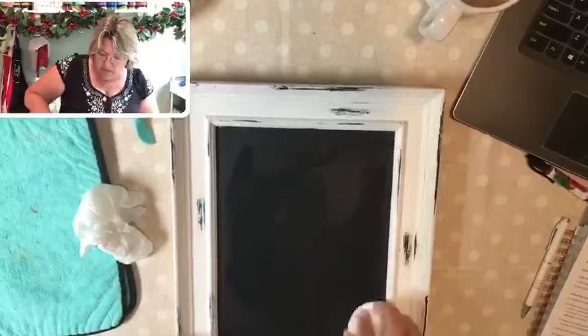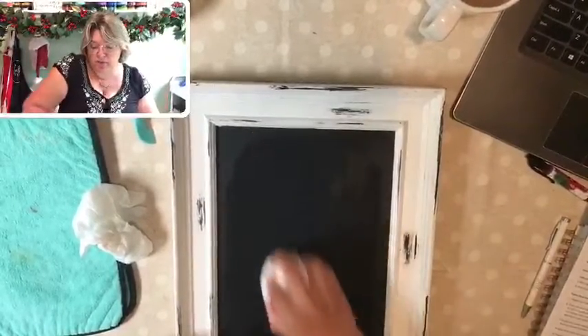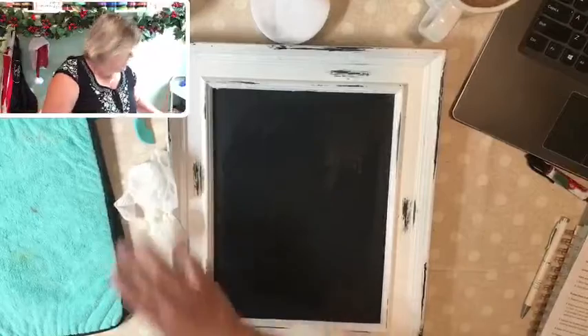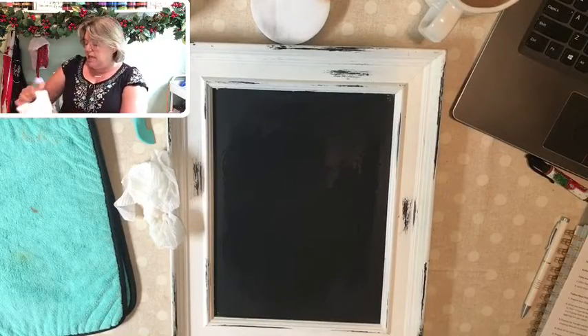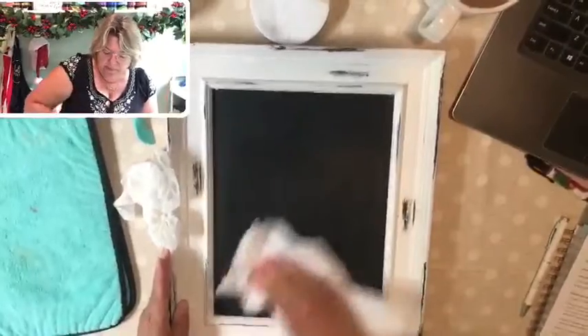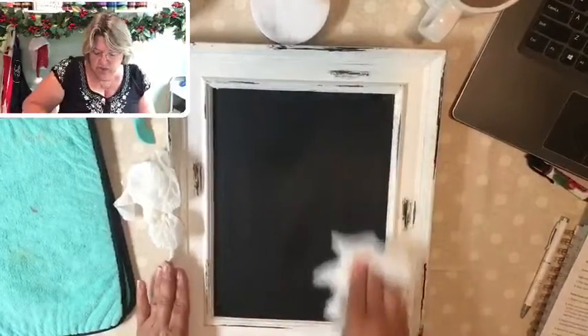I've been using this 8-inch chalkboard for years. I have two of them that I go back and forth with — I wash one off and redesign on it all the time. This one is actually available to my club members in a bundle when you first sign up. I'll talk more about that later. It's called the Kickstart Bundle. All right, we're ready to roll — let's get it nice and dry.